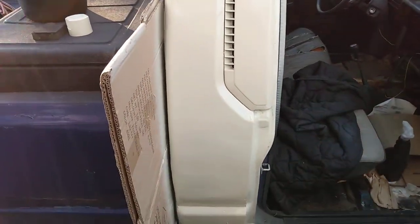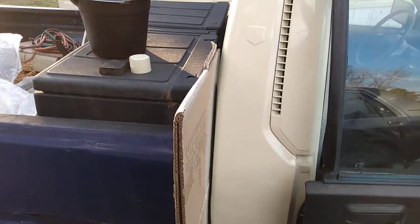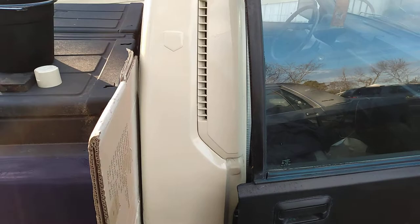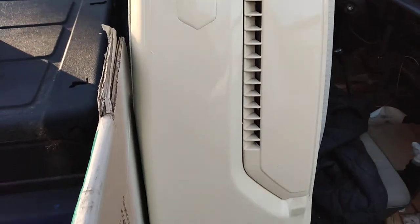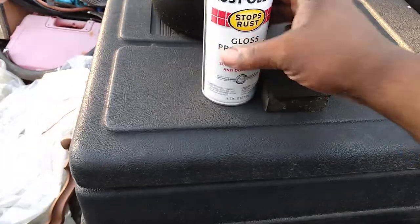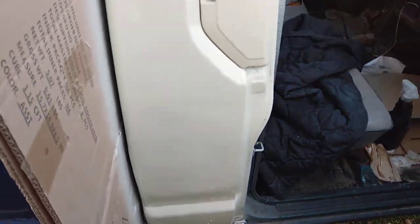If you ain't planning on getting every little ding and dent out, you're gonna be better off going with a lighter color like this. For those of you wondering what the almond color looks like, it still got a nice gloss to it. I did sand this with the sanding block and this is basically two coats. That enamel paint is pretty thick and I'm not trying to worry about getting it perfect.